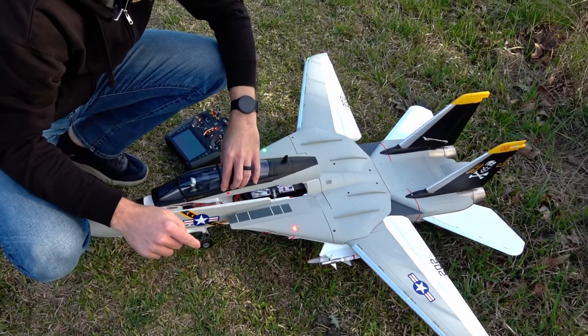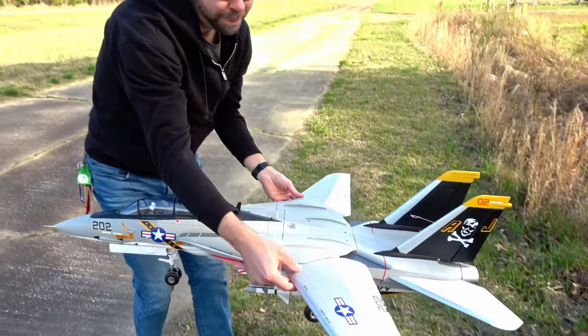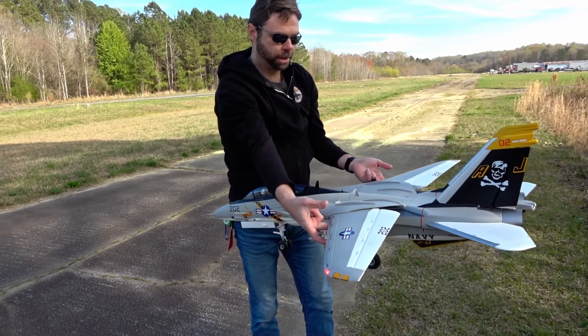With the SMC 4400 placed right there in that position, my center of gravity balances about 10 millimeters behind the wing marks.